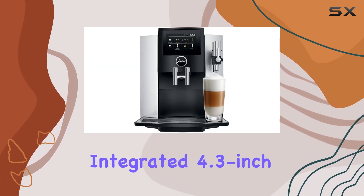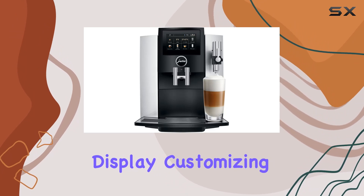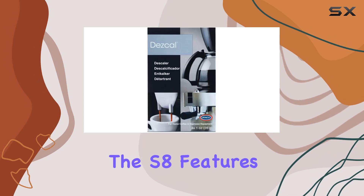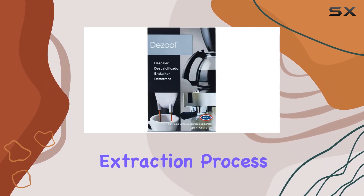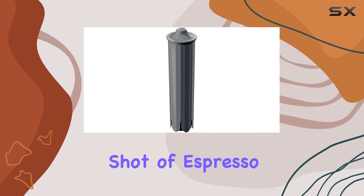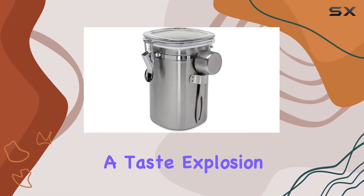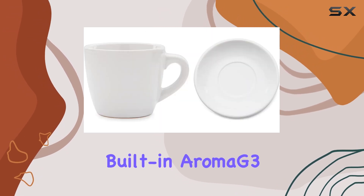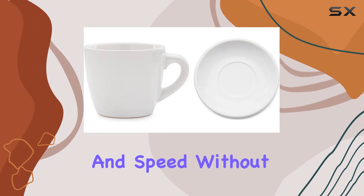Thanks to its integrated 4.3-inch color touchscreen display, customizing your drink preferences has never been easier. The S8 features Jura's Pulse Extraction Process (PEP), ensuring optimal extraction time for every shot of espresso — meaning a taste explosion in every cup. Plus, with its built-in Aroma G3 grinder, you'll enjoy precision and speed without sacrificing any of the delicious aroma from your coffee beans.